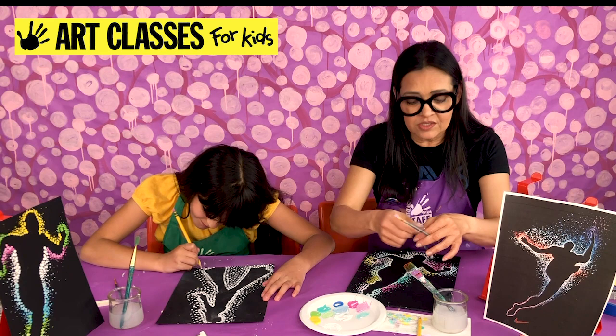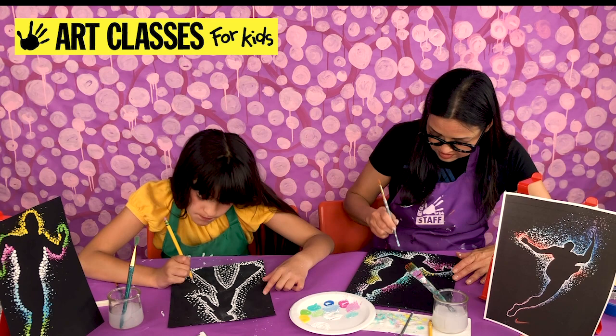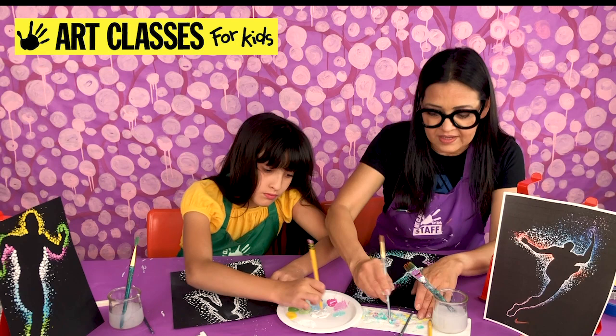I've got one last color — I think I'm going to use turquoise. Sometimes when I start dipping, the closer dots I make will be the big spots, and then it starts getting smaller as the brush runs out of paint, and I just make those be the farther dots.